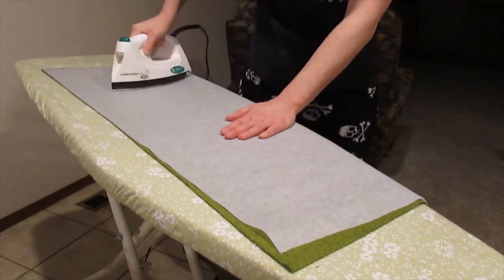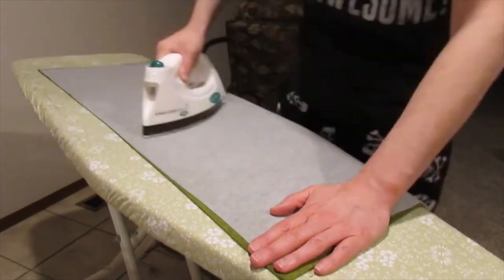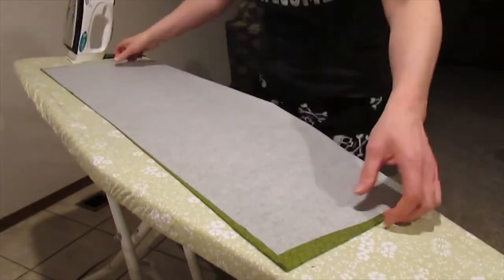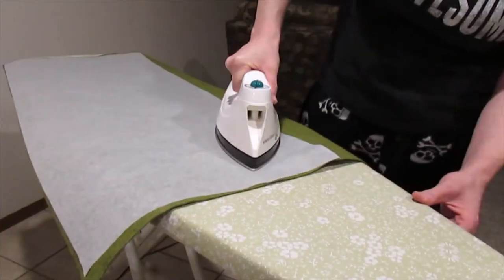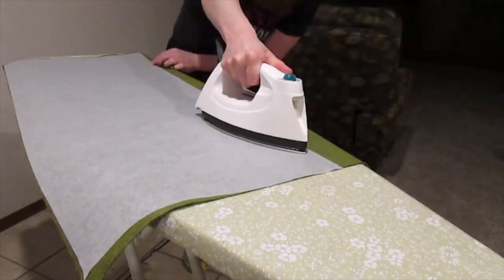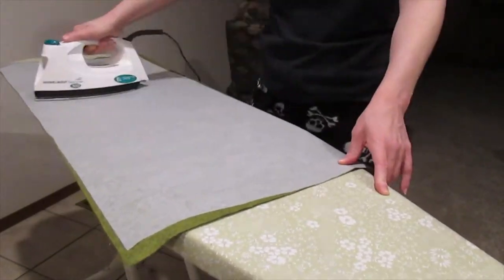I need to stiffen this up just a bit, so I'm adding some fusible sheer weight interfacing. This comes in a 15-inch by 3-yard roll, so I have to do it in sections. I kept the same low wool setting and ironed the interfacing just enough to bond the fabrics together, making sure not to burn it.